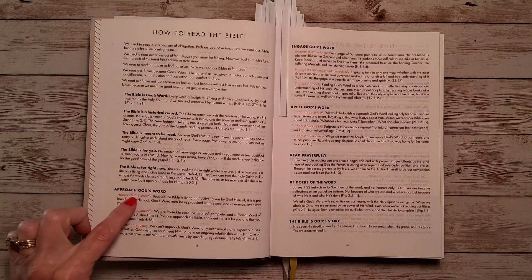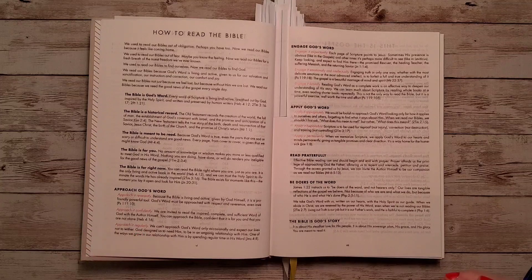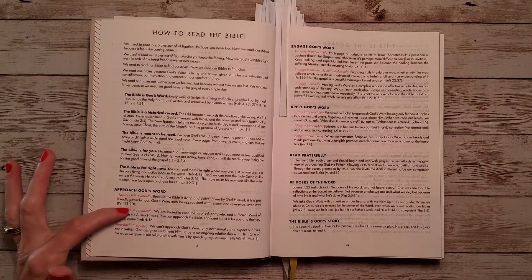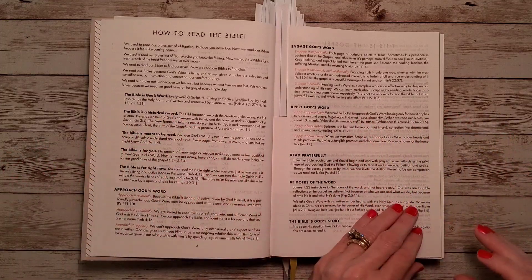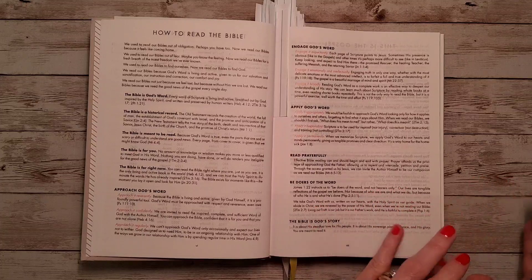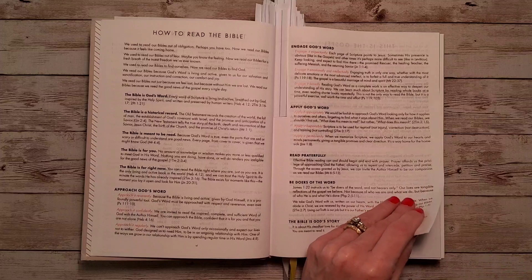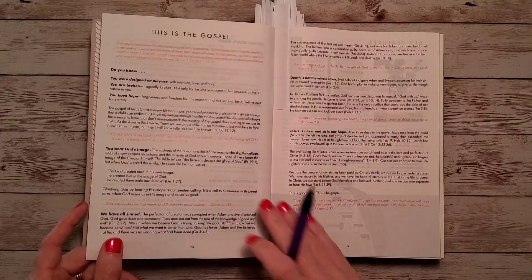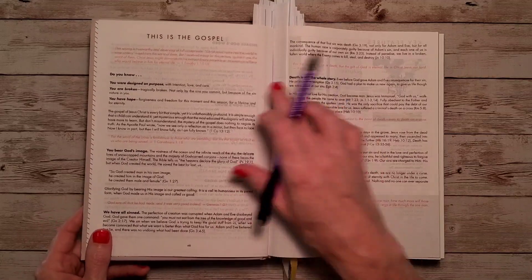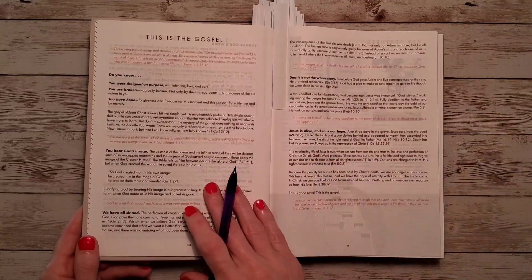You might notice some words in red here, but I want to let you know this is not a red letter edition. They just have these words in red to highlight how to read the Bible. When we get into the New Testament and read the words of Christ, it's all going to be a black letter edition. I do wish it was red letter because when I first saw this, I thought it was a red letter edition.